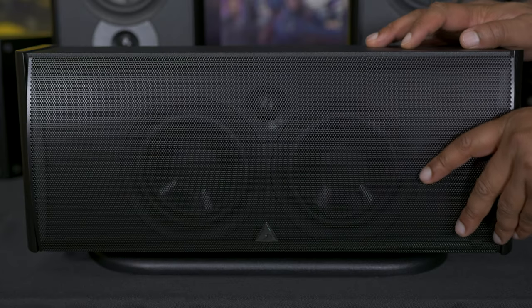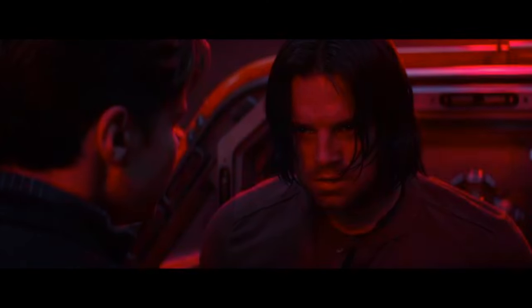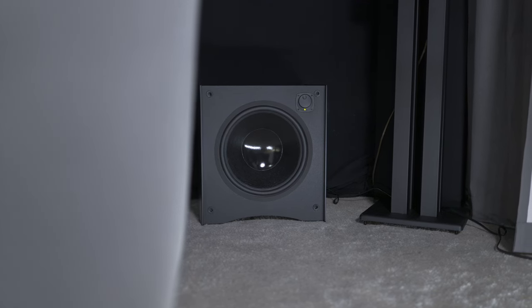Setting up the Atlantic Technology 4400 5.1 system is as straightforward as it gets. The 4400 adds versatility and flexible installation options, offering the flexibility of wall mounting with a flush rear terminal cup and dual keyholes, or you can just put them on stands if you have the floor space. Connecting the speakers to an AV receiver is a breeze thanks to standard speaker wire connections, and the subwoofer can be connected to your receiver or processor with a standard RCA cable.